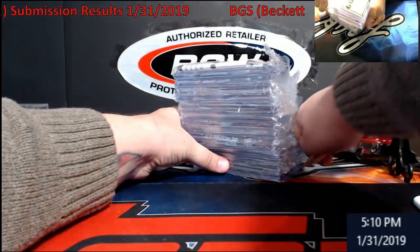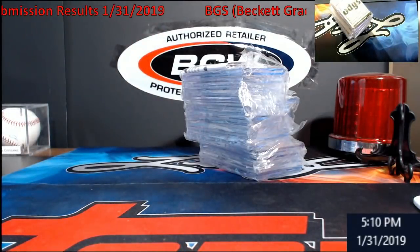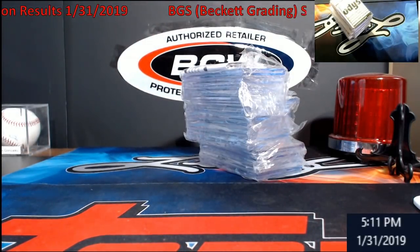This will probably go on eBay. Everybody pretty much knows there's just a few cards I was interested in.